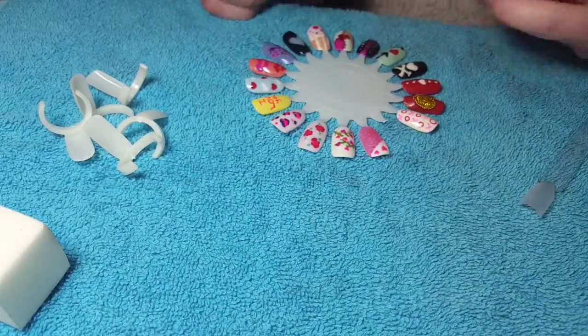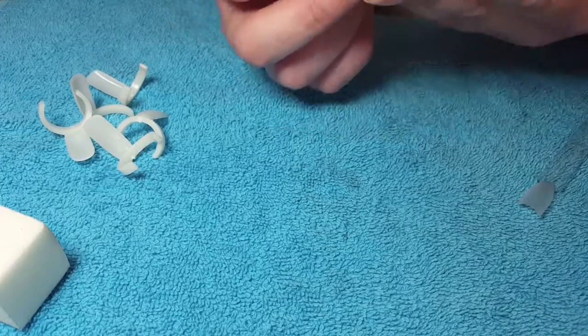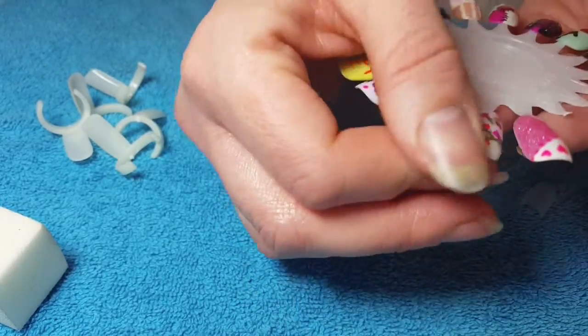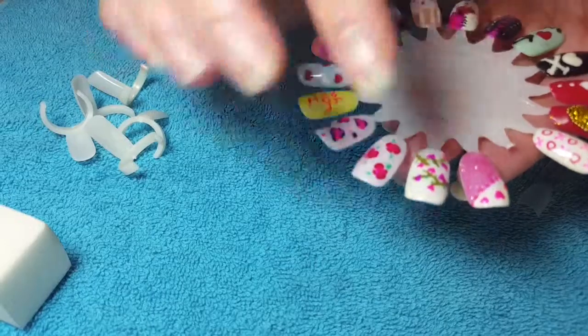Hello! It's the 1st of February, yay! I just wanted to share some nail designs that I did — I think these were last year — which I thought were quite cute.